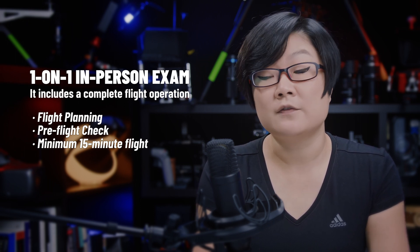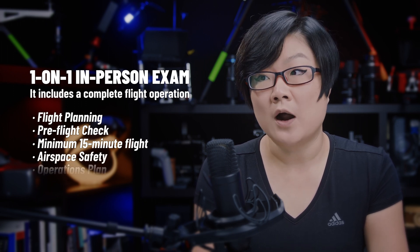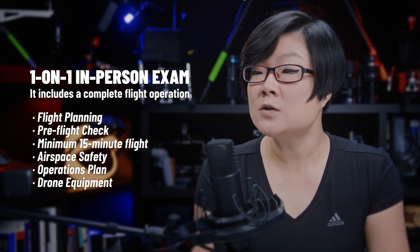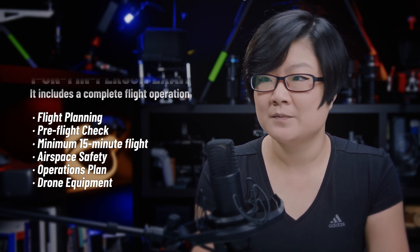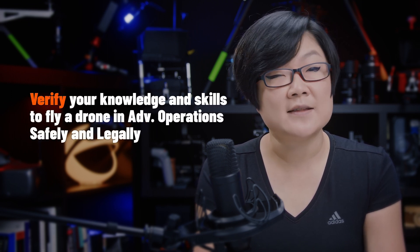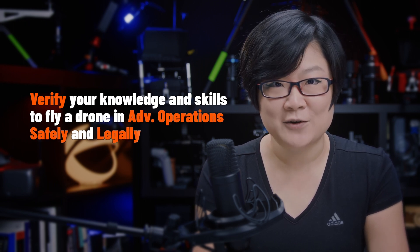During this process, the flight reviewer may ask questions about airspace safety, your operations plan, or about your drone equipment. They can also give directions on how and where they'd like to see you fly. Ultimately, the flight review is to verify your knowledge and skills to fly a drone in advanced operations safely and legally.